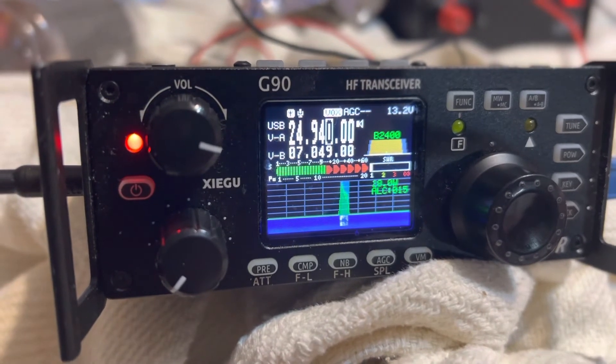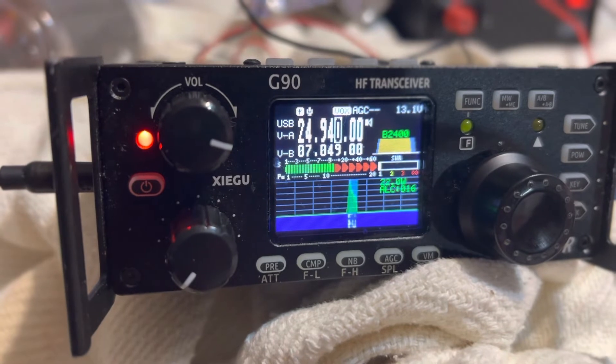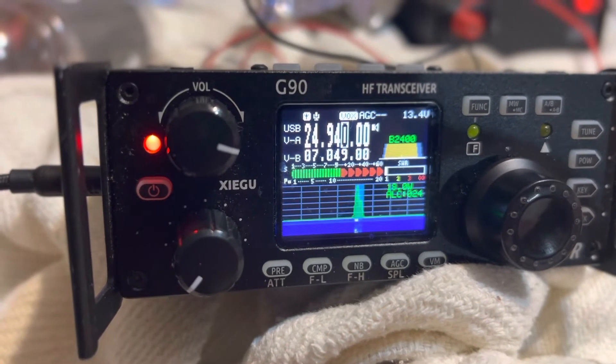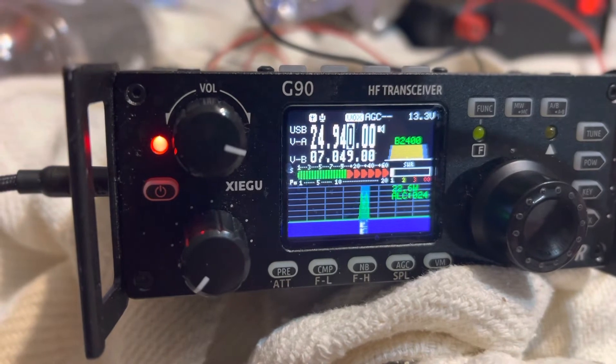This is Kilo Mike 4 Sierra Victor Delta. Again, this is Kilo Mike 4 Sierra Victor Delta, testing my VOX level. Testing my VOX level on my Xiegu G90 radio. This is Kilo Mike 4 Sierra Victor Delta.